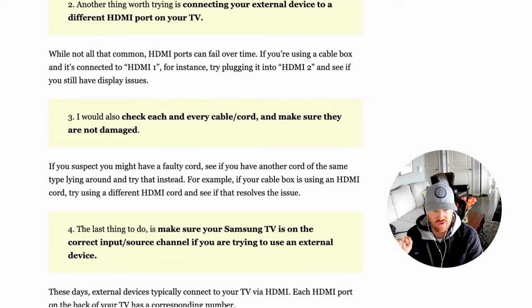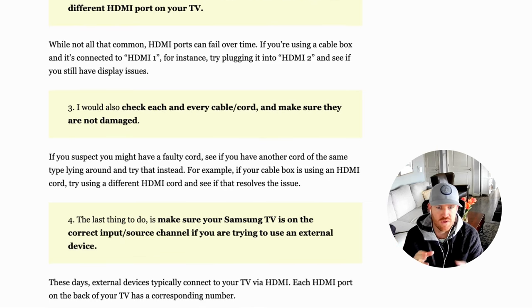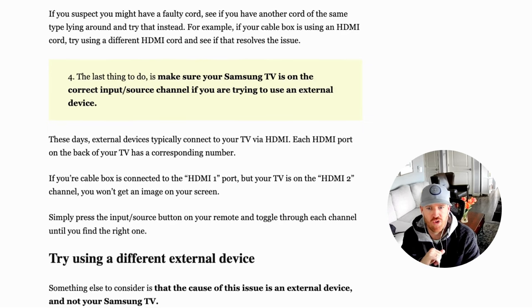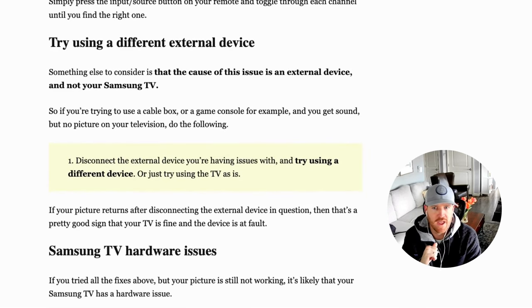Next, look at all the cables themselves. Make sure there's no damage to the cables or cords you're using. In some cases you might want to try a replacement cord — if you have a cable box using an HDMI cord, try a different HDMI cord if you have one lying around. We're just trying to rule things out. Also, make sure your Samsung TV is on the correct input or source channel. If your cable box is plugged into HDMI 1 but your TV is on HDMI 2, you'll have issues. Hit the input or source button on your remote, toggle through, and make sure you're on the correct input.